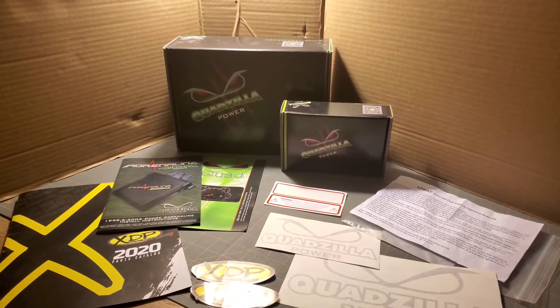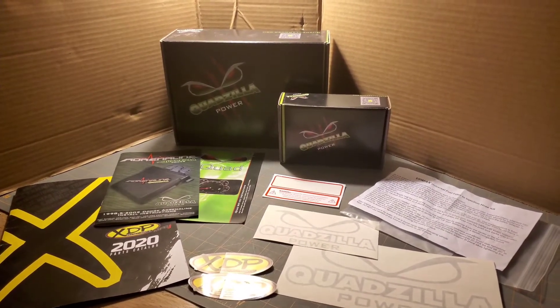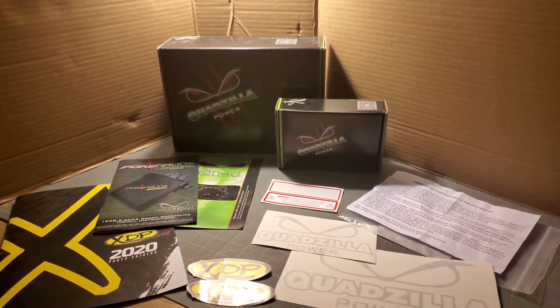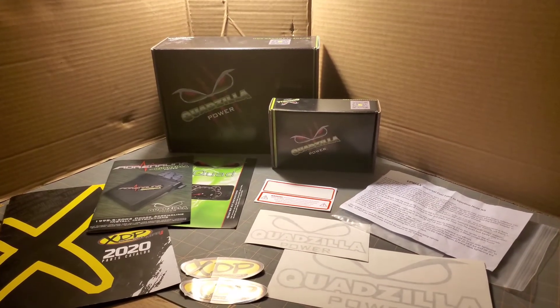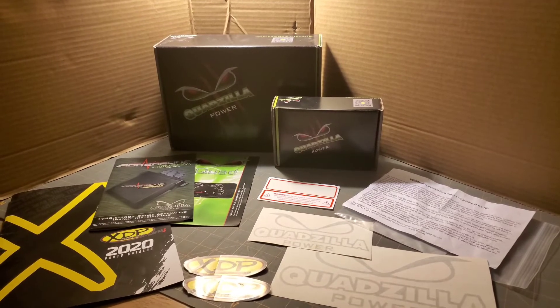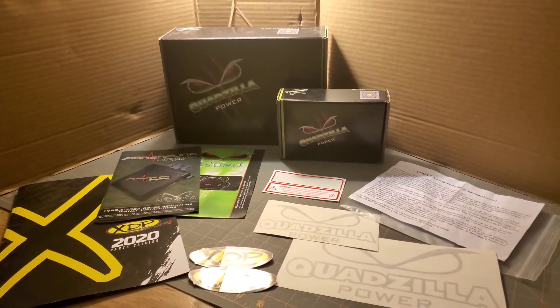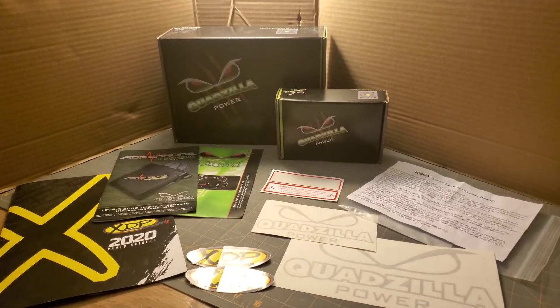That's it — that's the Quadzilla Adrenaline installed. Thank you to extremediesel.com. This product is amazing. I'm very thankful to have it, to know that I have the ability to have power if I need it, and to be able to change settings on the fly while driving.